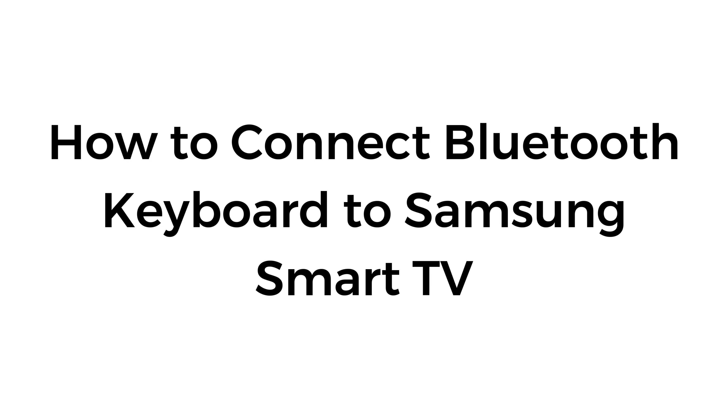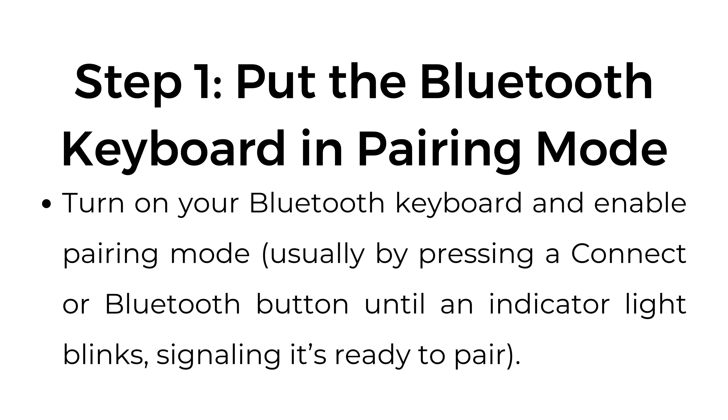How to connect a Bluetooth keyboard to Samsung Smart TV. Step number one: put the Bluetooth keyboard in pairing mode. Turn on your Bluetooth keyboard and enable pairing mode, usually by pressing a connect or Bluetooth button until an indicator light blinks, signaling it's ready to pair.